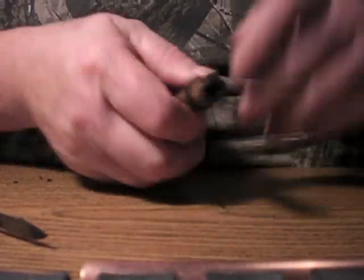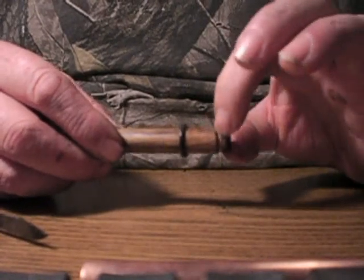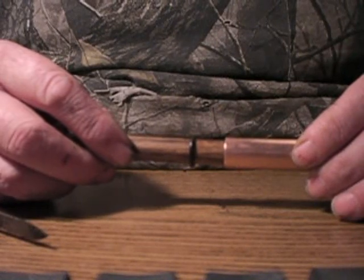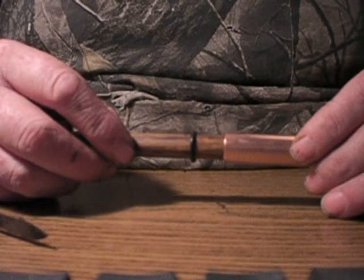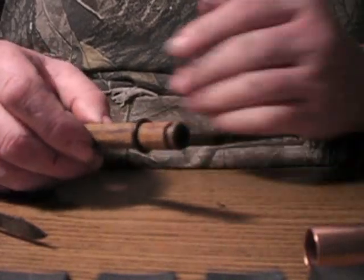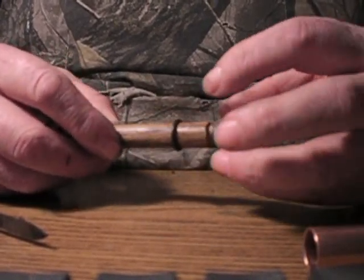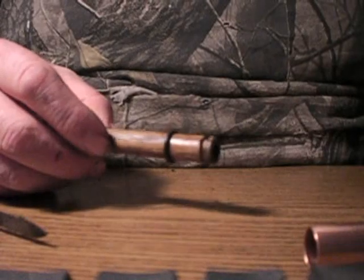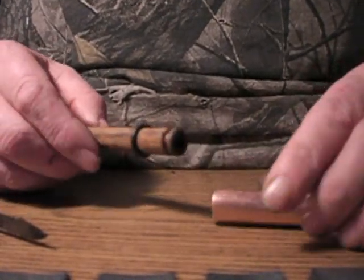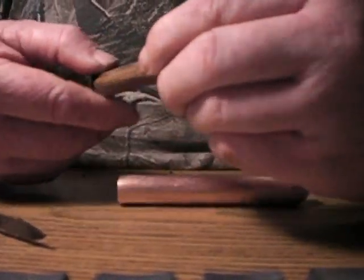Once I did that, I put the o-ring down in the notch and checked the fit. If it went in there okay without being too tight or too loose, I would stop cutting the notch — I wouldn't cut it any deeper. I'd cut it just deep enough so the o-ring would fit in there without going too far down, but it would fit in there just fine without too much trouble. Then I removed the o-ring off the shaft.